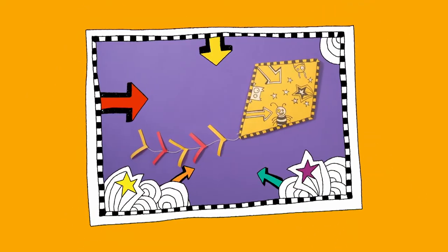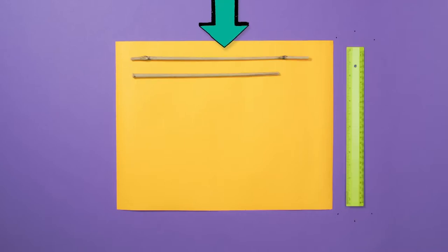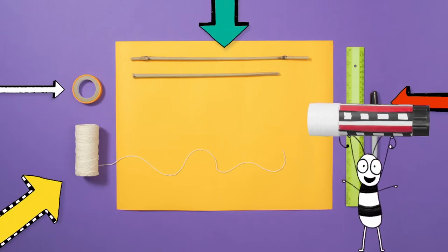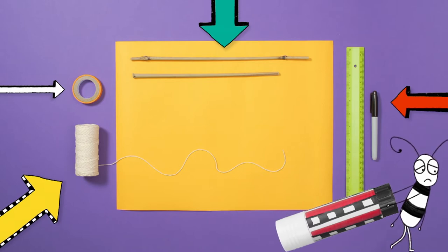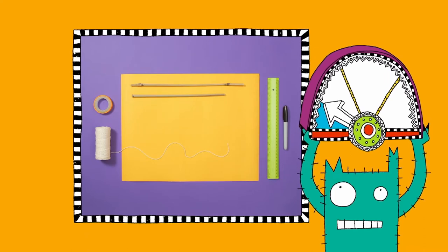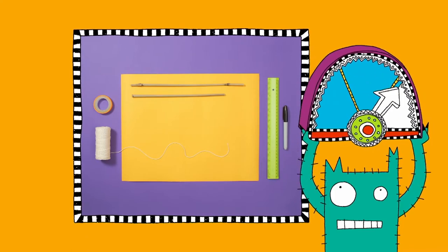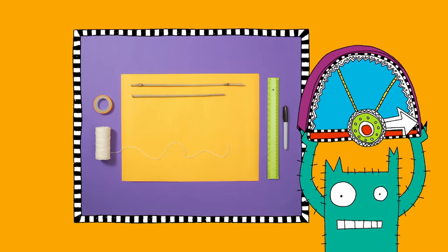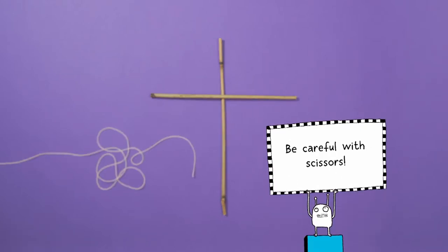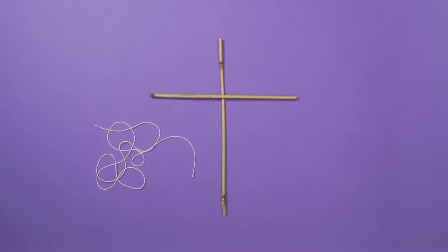Let's make a Tom Gates kite! You will need: a piece of coloured paper, two sticks of different lengths, a ruler, a pen, some sticky tape, and some string. We don't need a glue stick. Got all that? Let's get making! Take your sticks and lay them across one another like this, and snip off a length of string — be careful with scissors — and tie the sticks together in the middle like this.